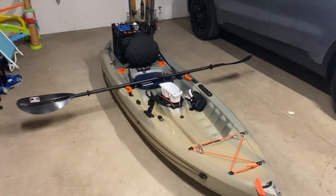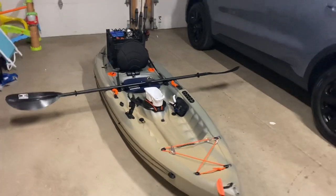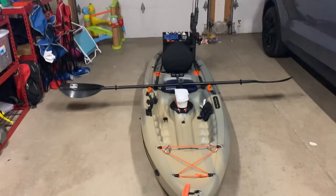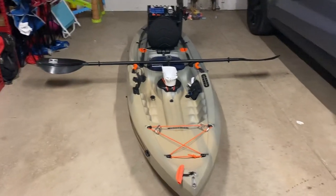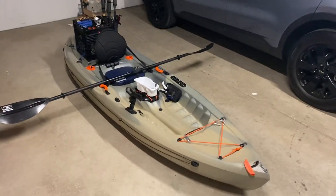Hey, what's going on YouTube? Figured I would go in and do a mod run through of what I've got done to my Tamarack. I won't cover the basics or the specifications. Chances are if you're here, you've already looked at that and you're thinking about getting the boat.